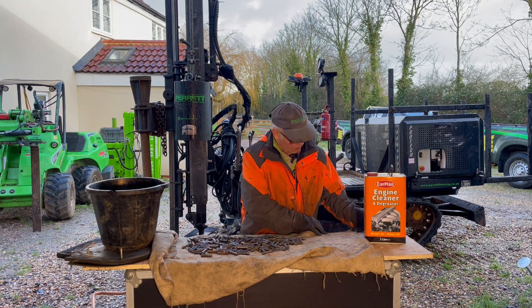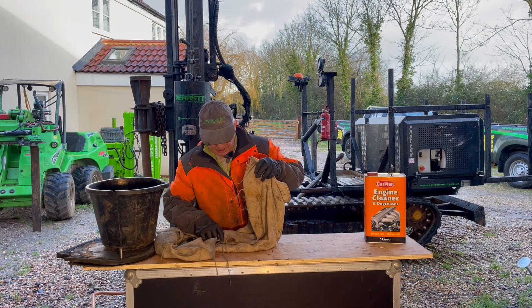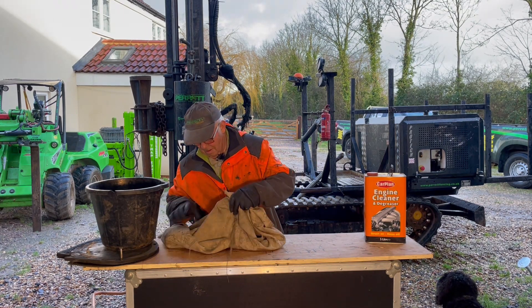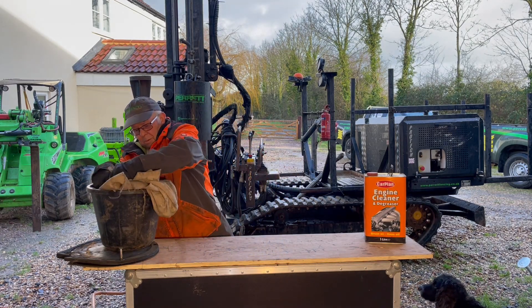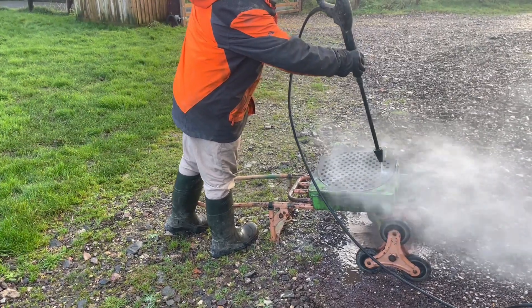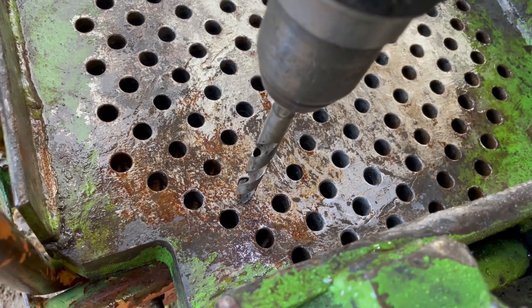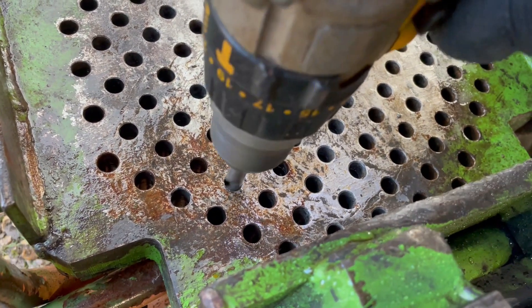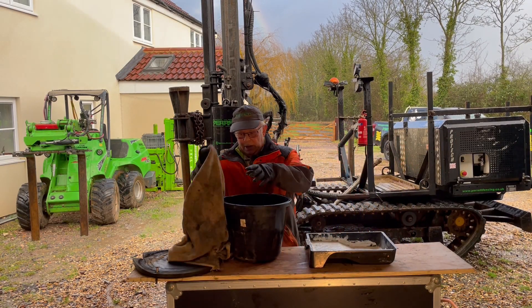We gather the blanket up together, all the pins in, pick them up and tip them out into the bucket. While the pins are soaking, we take the post plate out to our pressure washer and give it a good blast through, working in a pattern. After that, we take our drill and run it in reverse to take off any burrs. We've washed the plate and now we come back to the pins which have been soaking.